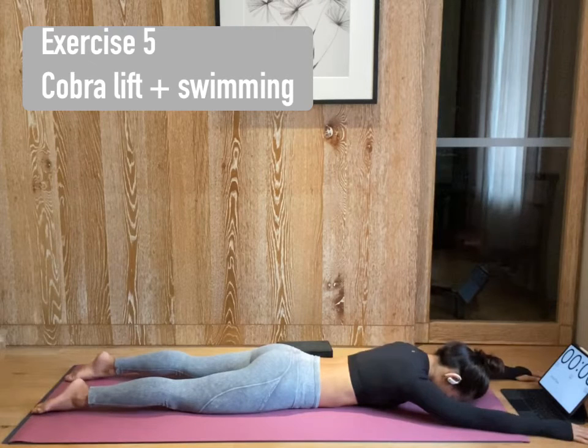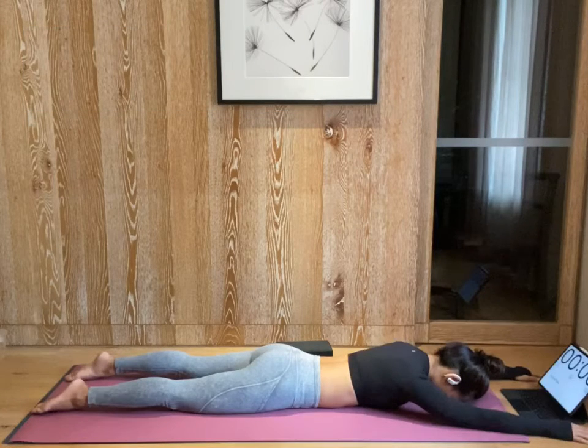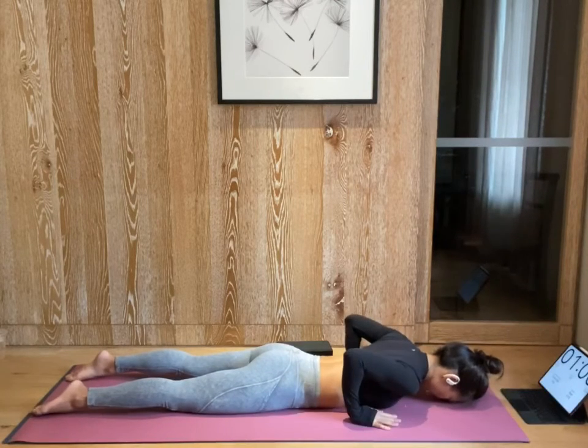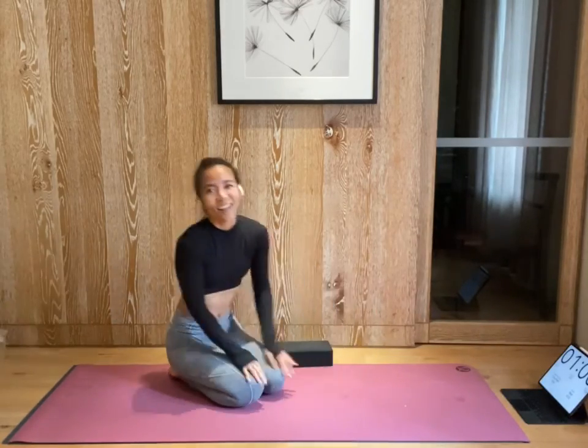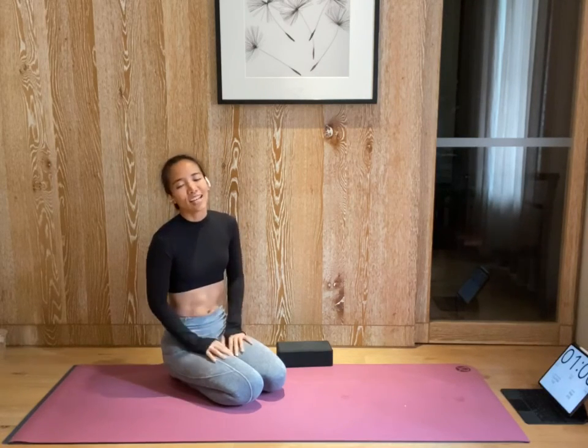Rest your forehead on the ground. Deep breathe in through your nose. Open your mouth. Exhale, empty it out. One more deep breath in through your nose. Open your mouth. Exhale. Hands under your shoulder. Shift yourself up. And we're done. You can do as many sets as you wish, or you can do a cool down and give yourself a stretch. Amazing job. See you on the mat tomorrow. Thank you.